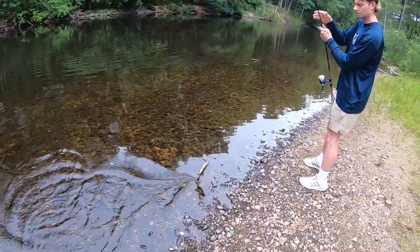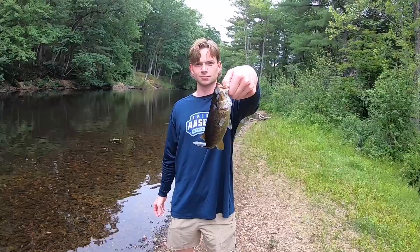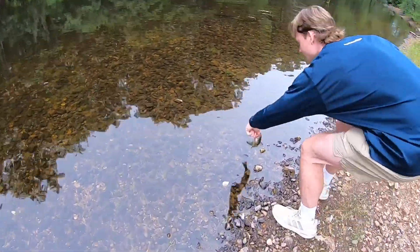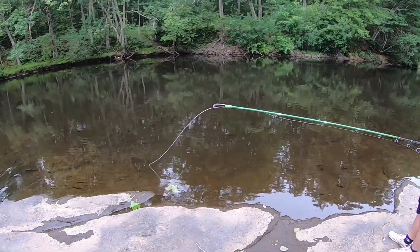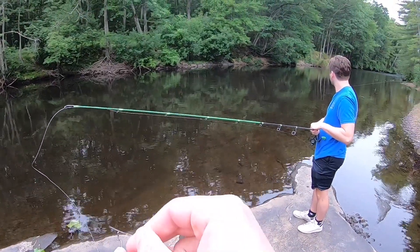Oh yeah, it's a smallmouth! Nice, boom — nice little smallmouth for Alec, send him back in there, there he goes. Nice, Alex is on the pattern over there. He's got a regular-sized Senko on there. He's got a Senko and he's on the smallies.